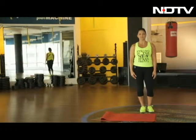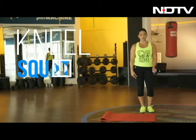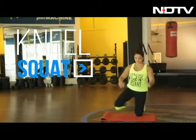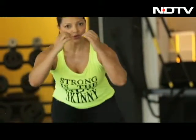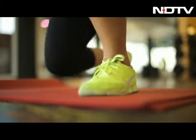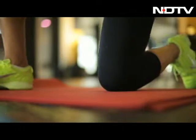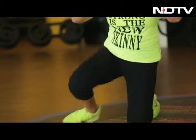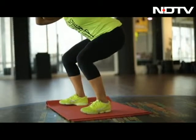Today we're going to work on the lower body. It's an exercise called kneel squats. We're going to start by kneeling on a mat and work our way to a squat, back to kneeling, back into a squat, back into a kneel, squat.